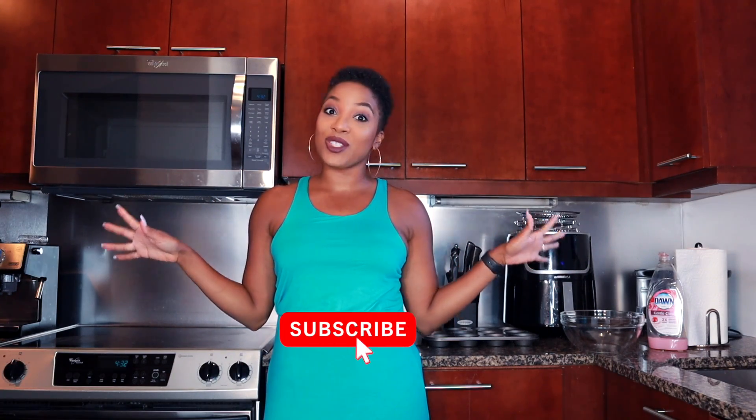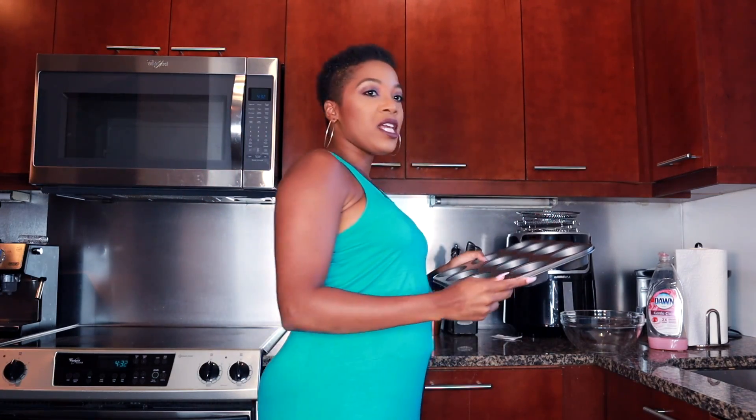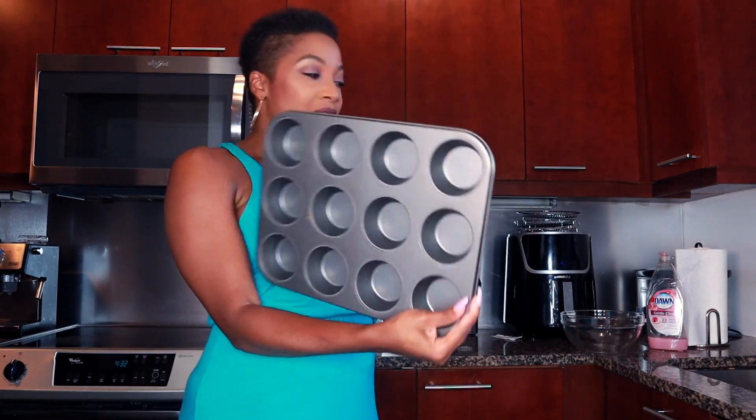Hey guys, Deja Fit Beauty here. On this channel we talk about keto nutrition, we've got some follow-along workouts and dance cardio workouts, so if you're into that make sure you go ahead and subscribe. Let me show you the ingredients that you're going to need.